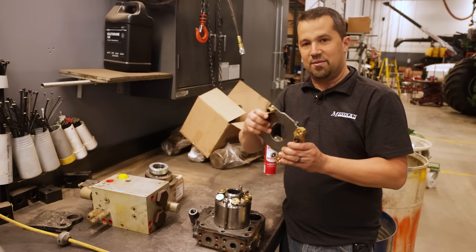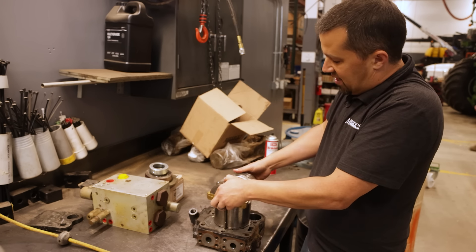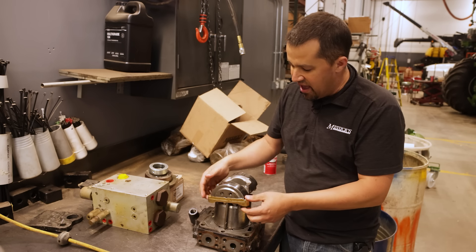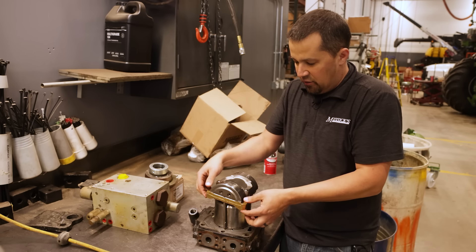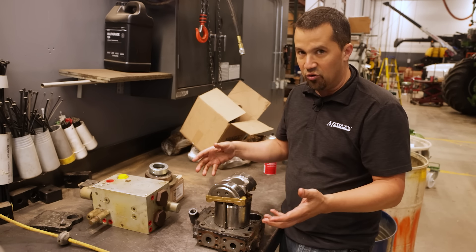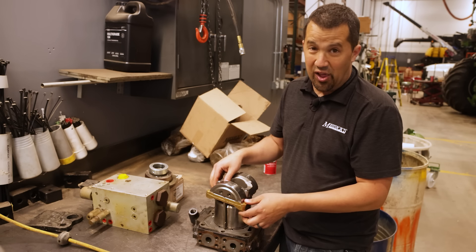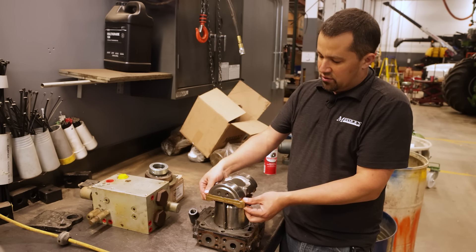That function is controlled by this piece right here, called a swash plate. It sits on top of this pump assembly and gets actuated. Different machines operate this swash plate in different ways — some simple hydrostatic transmissions are manual, some use electronic servos. There are all kinds of different systems out there.